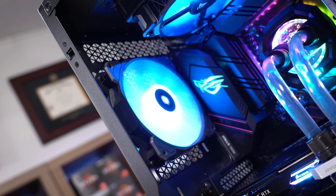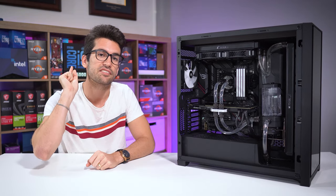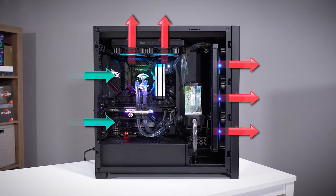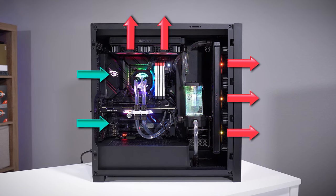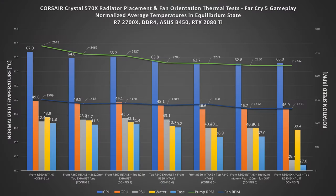Lastly, we arrive at config seven — the ideal config. This is the one Corsair actually recommends based on its extensive testing: dual exhaust setups for these radiators. With the top radiator fans set to push and the front set to pull, all five fans are working to remove hot air from the case as quickly as it enters through the radiators. The results speak for themselves: significantly lower internal case temperatures, significantly lower power supply temperatures, and among the lowest coolant, CPU, and GPU temperatures.